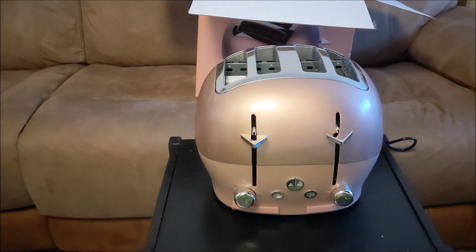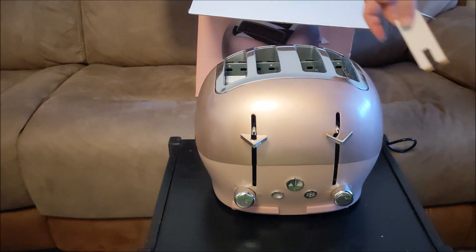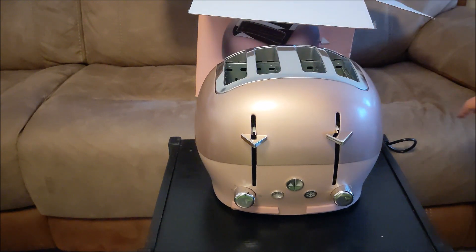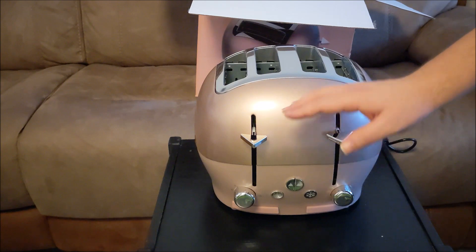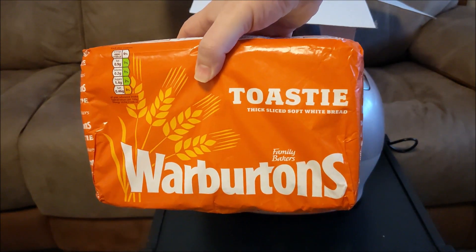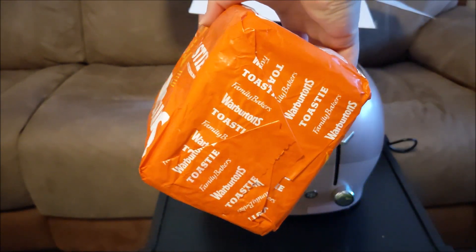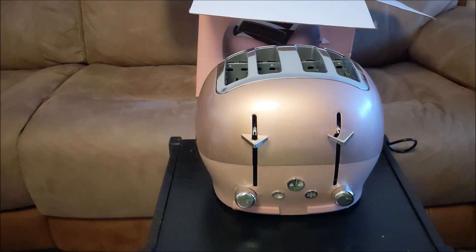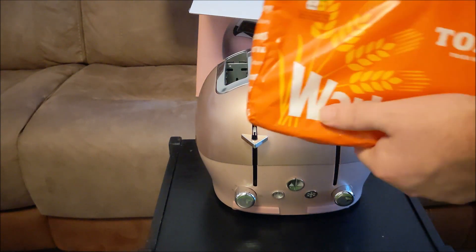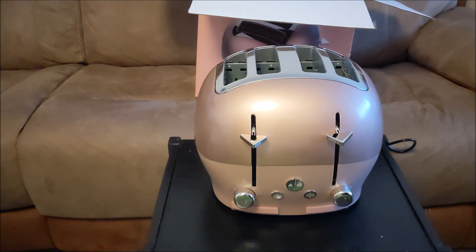Better take these bits of card out — they've put them in between the separators. Now there's another thing: it says this can handle Warburtons bread. If you're from the UK, Warburtons is a major bread company and it's quite notorious for having quite tall bread that is difficult to put into cheap toasters. But this one specifically calls out Warburtons as suitable.